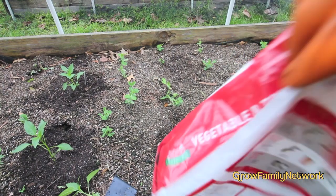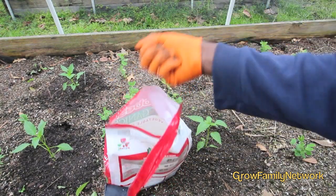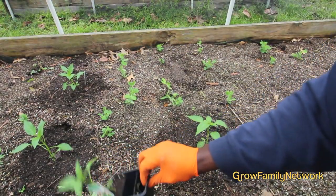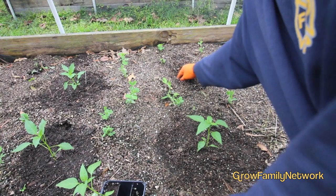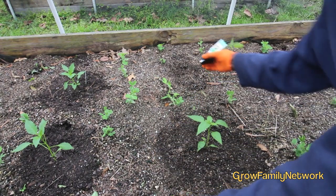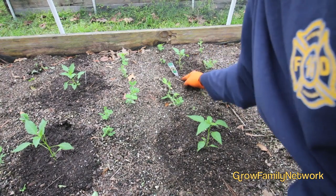And you want to do the same thing at the next spot. Pull it back, take your few handfuls. I got this on sale this year so I can put a little extra. Same thing — get it, work it in. I can do it easier from the other side of the bed. Go ahead and put it in, and then cover it up. I can put it a little bit further down — and then cover it up.